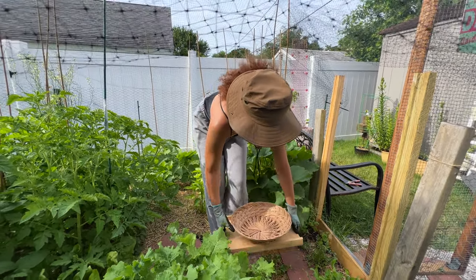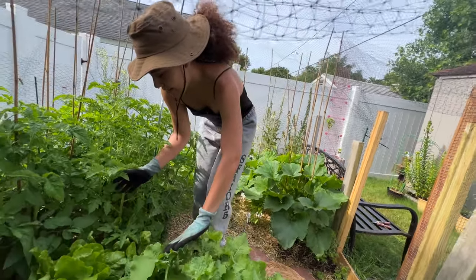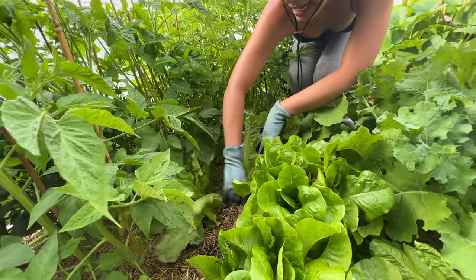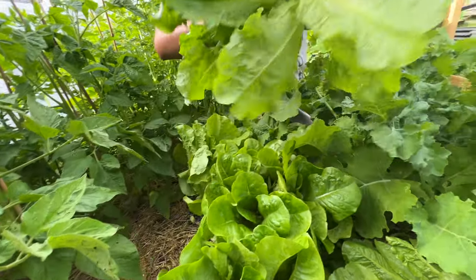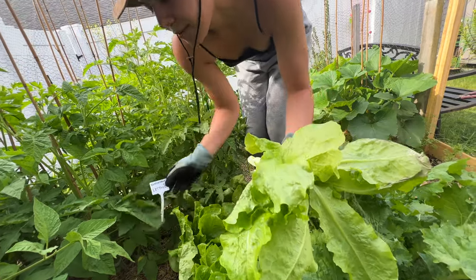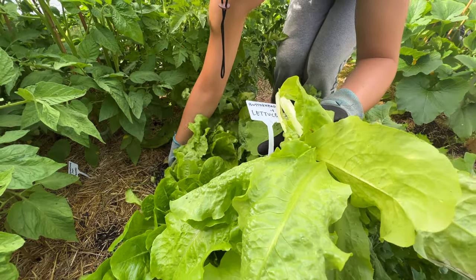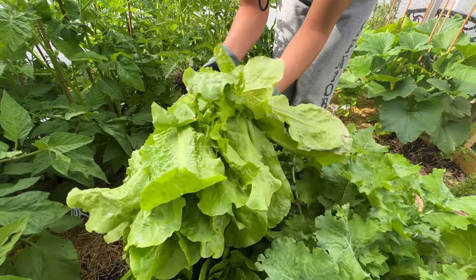Let me start with the lettuce on the farthest side over here. This one's kind of tiny — you can take her out. And this is, I think, butterhead lettuce. Yes! Got some butterhead right here. And there's a few. Oh, she's pretty. This is a nice one.